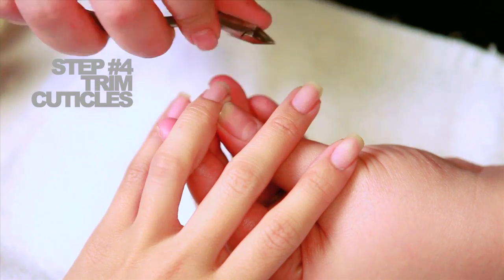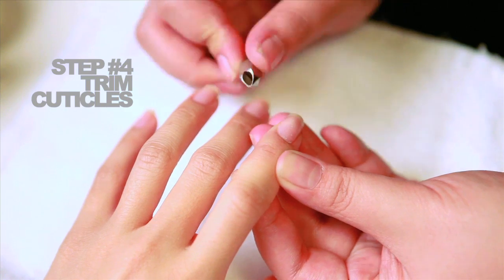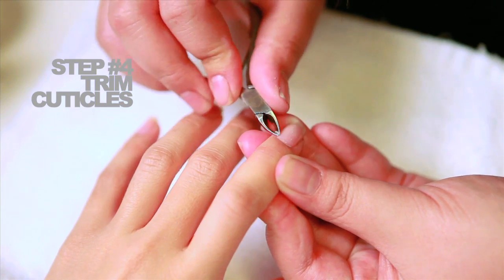Step number four: after the cuticles have been pushed back to the base of your nails, use a cuticle nipper to clean up any hangnails you may have. Make sure not to cut the cuticles during this process.